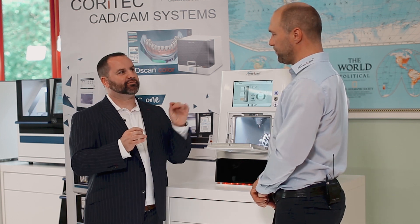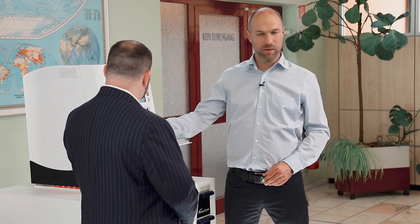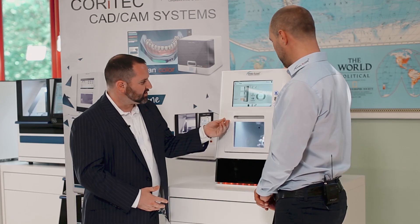How many blocks could you fit in this machine at one time? As you can see here, we can put in three blocks. A special point is that this bar where you put in the blocks is changeable — you can take it out of the machine and put in a different kind of adapter system. So maybe for the pre-milled systems, or we also have another block which can hold a zirconia block up to 60 by 40 by 25 millimeters. That's great!